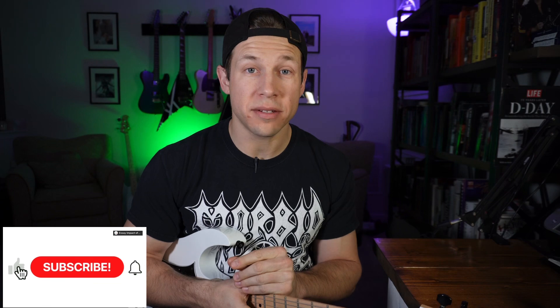Hope this short lesson helped. Let us know what you think in the comments, and if you enjoy the content please subscribe below so you don't miss any more videos like this. Catch you later.